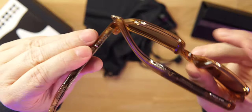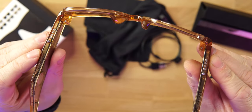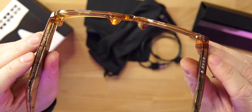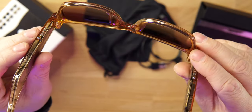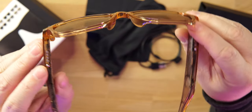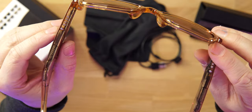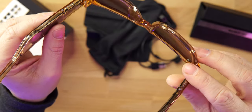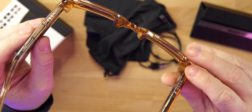There's a button on both frames for touch controls. You have the ability to play and pause, answer phone calls, call your voice assistant depending on your phone, skip to the next track, and go back to the previous track — some good options for touch controls.